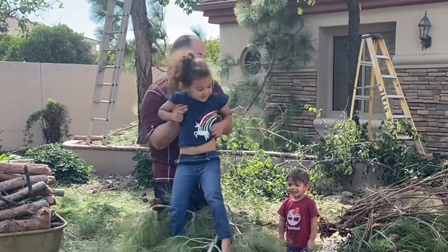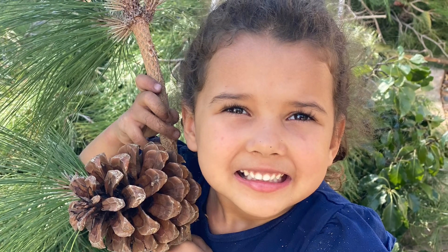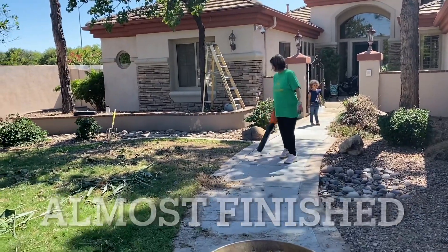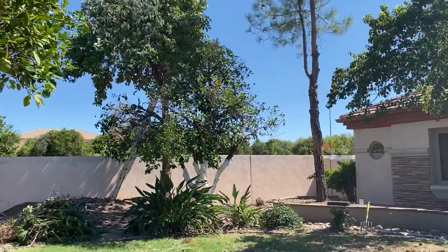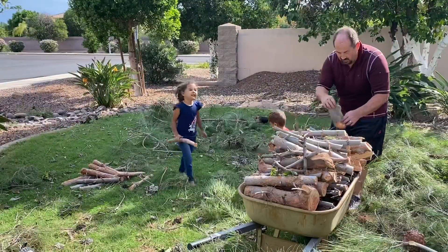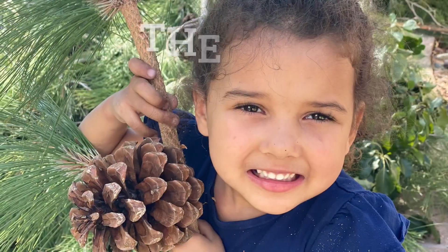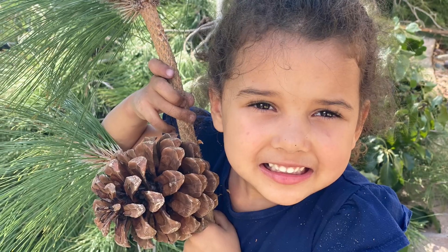Alright, his turn. I'm probably going to do a video. Mama's doing a video. We'll see you soon, we'll just get out of the way. See ya soon. Thank you.